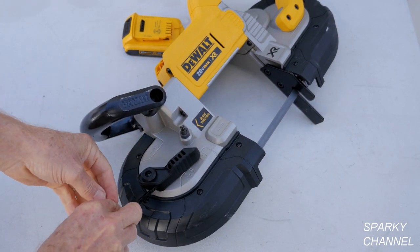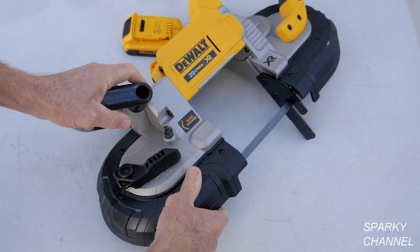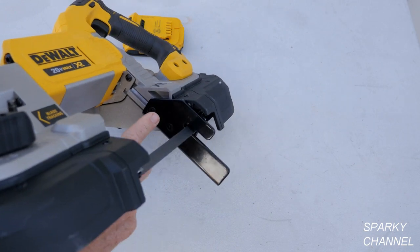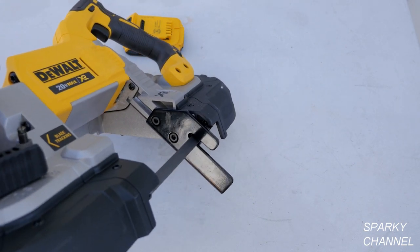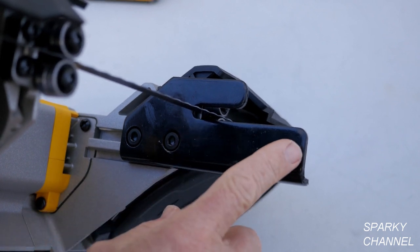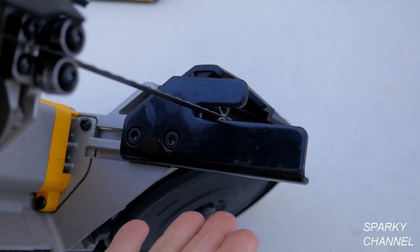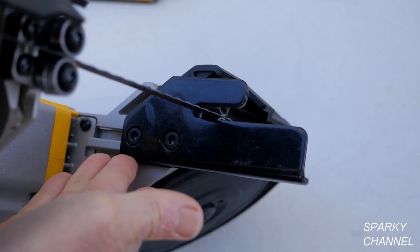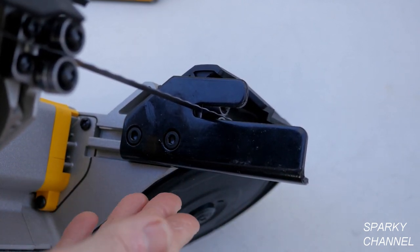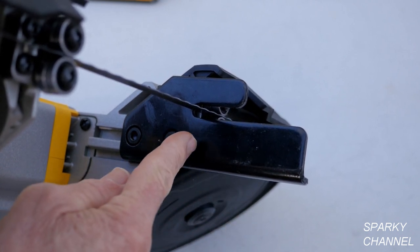I'll put the hex head back in its place. Now that the work stop is extended for larger items, notice that the work stop is in the same plane as the blade. You can use this surface to sight down and see that your blade is going to be cutting straight.